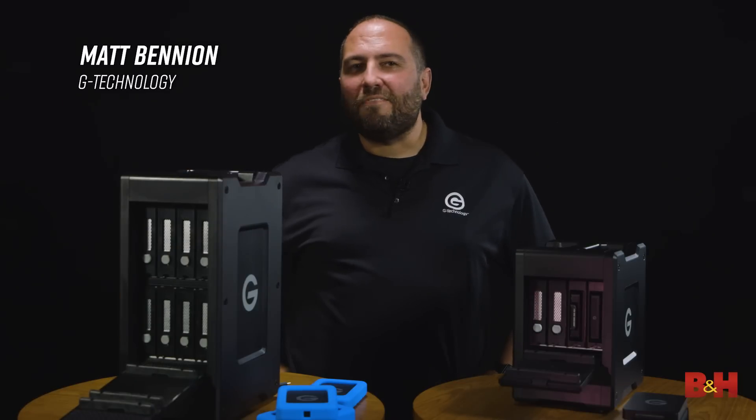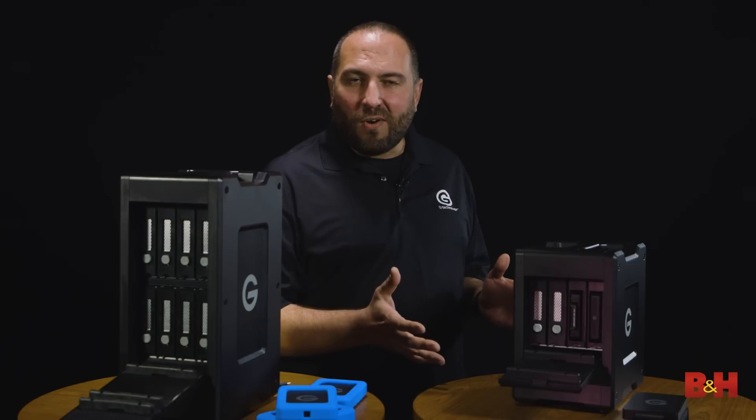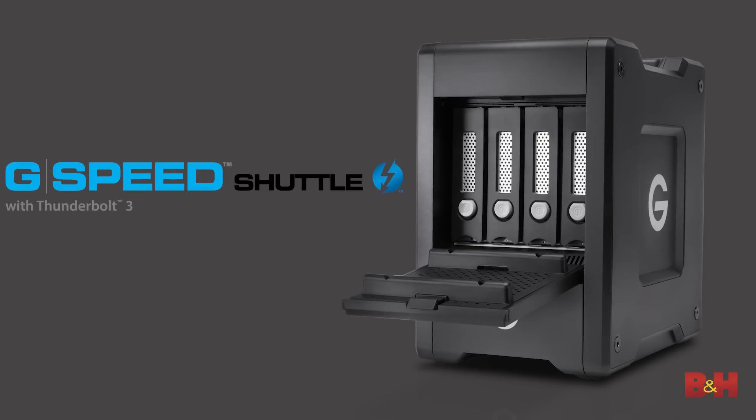How's it going everybody? I'm Matt Benyon from G-Technology and I'm really excited to be here today to talk to you about my favorite new hard drive. This is the G-Speed Shuttle.